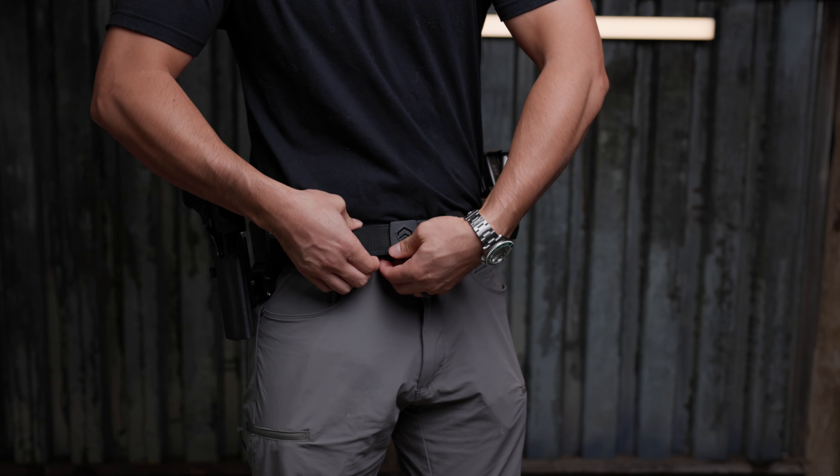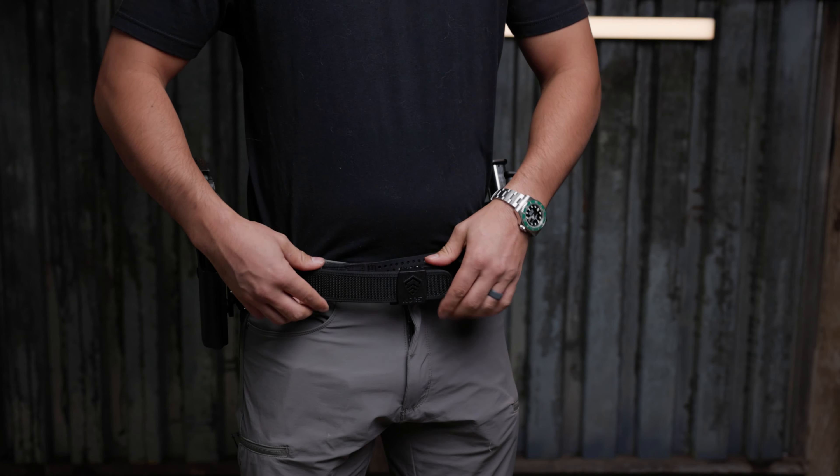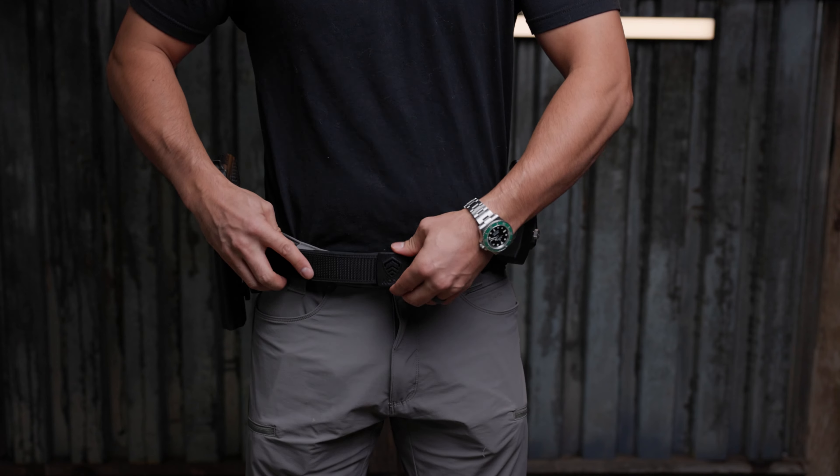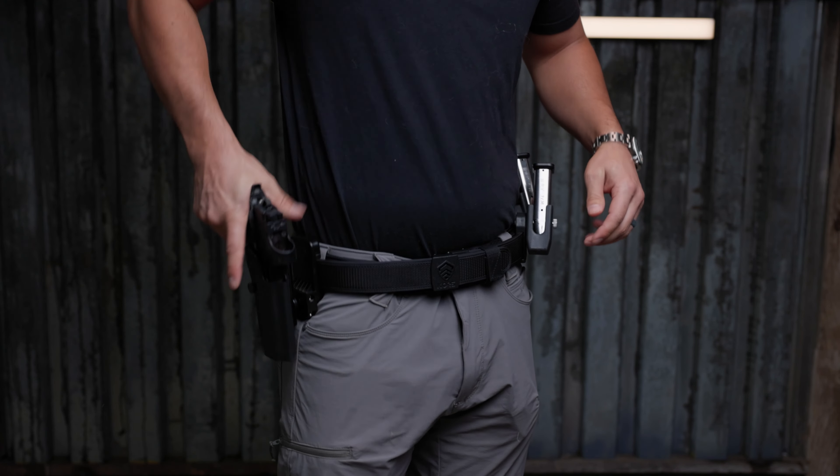That means now if you're walking around the stages getting comfortable, you can have your belt a little bit looser and stay more comfortable. But then as you're ready to step to your stage and it's your turn, lock this thing down — make it as tight as humanly possible — so there is absolutely no movement when you go to draw your accessories out.